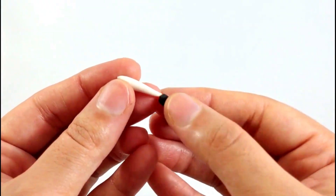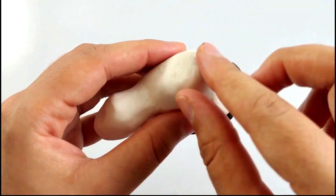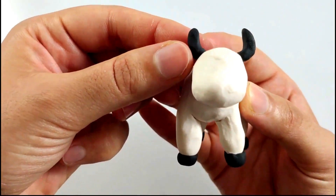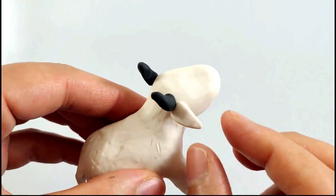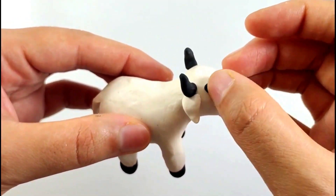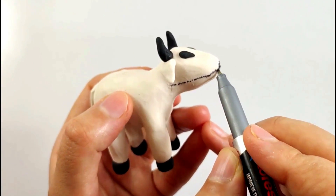Now making the base of her legs with the black color, yeah, just like that on all four sides. Now making the tail of the cow with white and black, adding it to the back of the cow. Now making her horns with black color. We have made two cows — now making the eyes of the cow with black color and making her mouth with the marker.